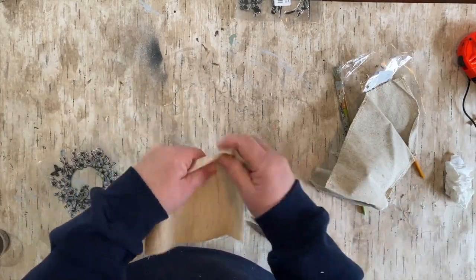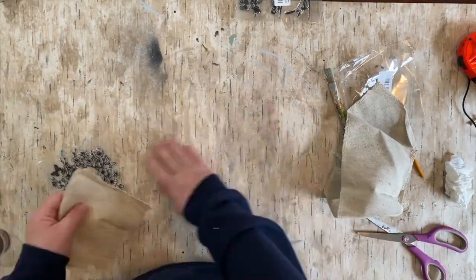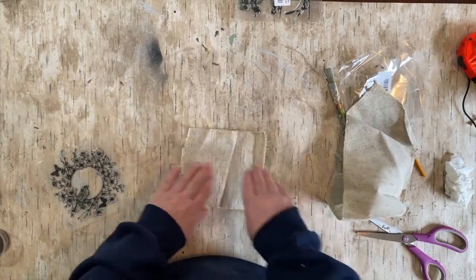It's very cute. It has a bird, butterflies, with a wreath, with flowers. It's really, really pretty. I'll give you an up close in just a second.